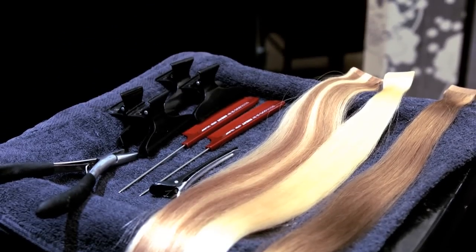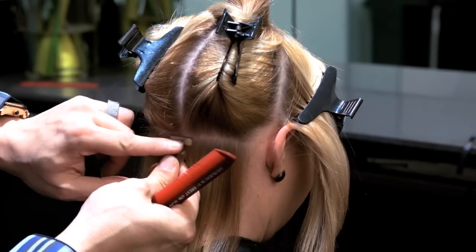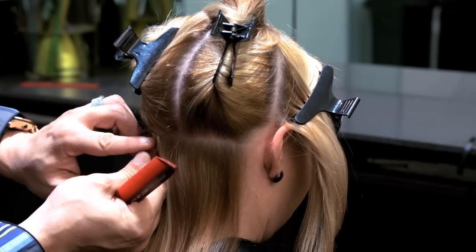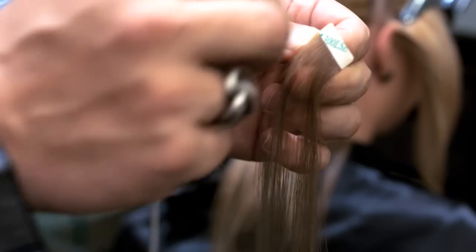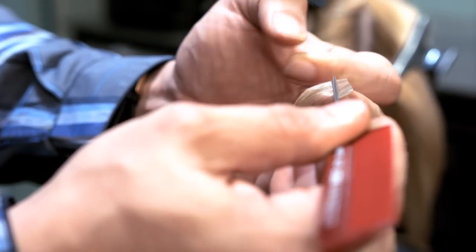Step 3. Grab your first Perfect Hair Tape Extension and, before peeling the adhesive, use the piece as a guide to determine how many pieces are needed for your first section. Peel the cover from the adhesive and position your towel comb on the bottom part of the adhesive, as seen in the video.